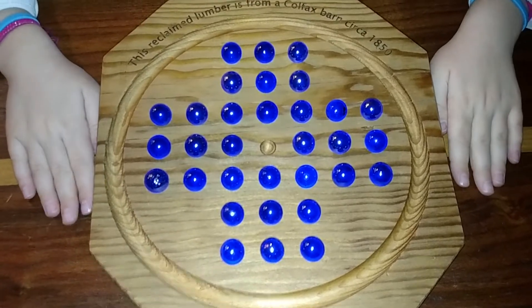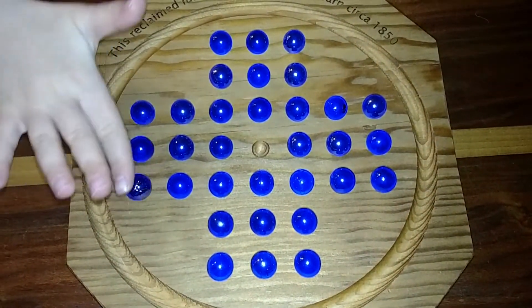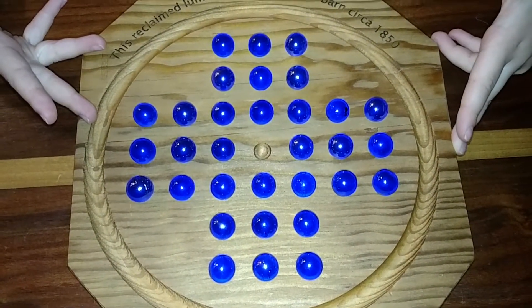Today we have a seven-year-old going to show us her strategy in solving this game. So what are you going to do? I'm going to take away these three marbles first and then... Okay, why don't you go ahead and do that first.